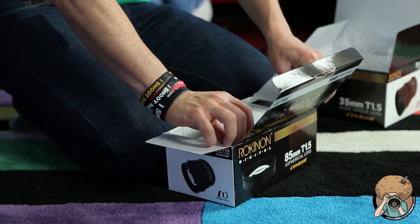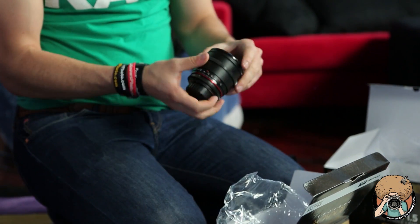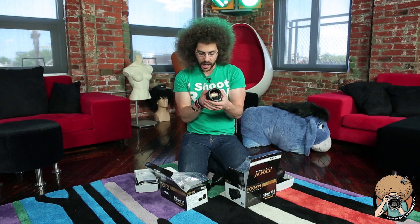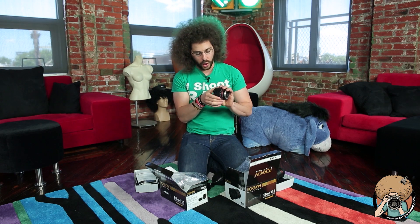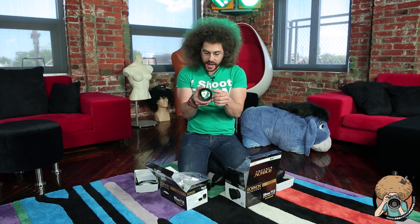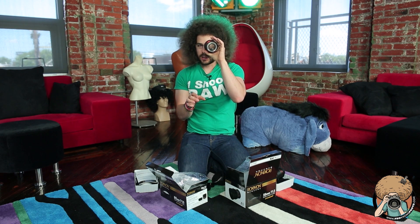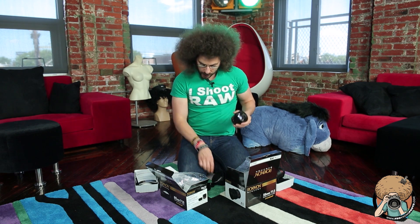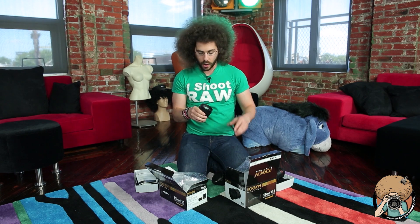Let's check out the 85 1.5. These aren't as expensive as your auto focus counterparts that other manufacturers make, because they don't have to worry about the auto focus motors. This is pretty light — a nice hunk of glass in there. Same thing here: you've got your focus mechanism and your stops. Another thing I didn't mention is that on the side is where you have your T-stops and your focus, so that if there's a focus puller — meaning somebody standing on the side — they can see where the focus is and where the aperture is. Nice piece of glass in this 85 1.5. Made in Korea, not made in China — that's always a good thing. I expect to see sharp images, sharp focus, sharp video coming from this.